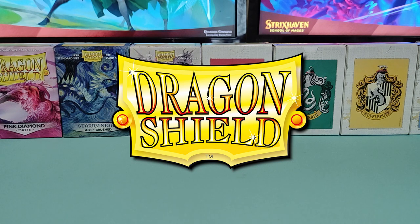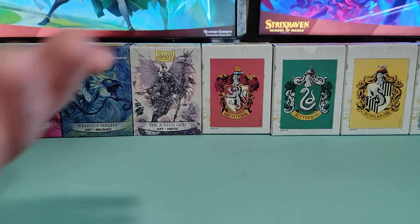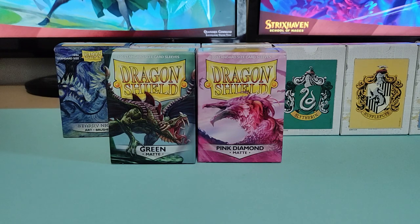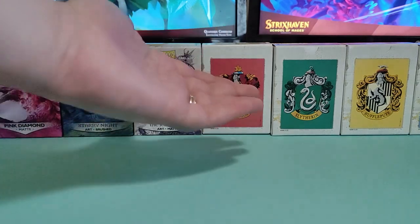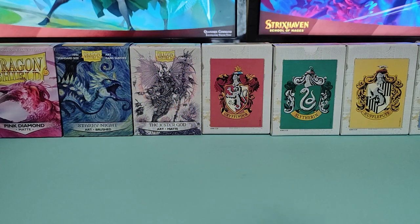The box says 100 standard size sleeves, but there's always more than 100 — at least 101 — every time I've opened their boxes. So if a sleeve does happen to split, which I don't think it will, they give you that option. If you're a fan of Harry Potter, these are great options for you. If you're still not sure whether you should get these sleeves, I really recommend just the colored ones — those are always my favorite. Like if I'm playing a mono green deck, I'm going to suit it up with the green matte sleeves. Maybe my deck is white and red — I'm going to sleeve it up with the pink. And if you love the art sleeves or Harry Potter sleeves, those are great options too. Thank you to Dragon Shield for sending me these sleeves to review, and thank you all for watching — I hope I made it clear which sleeve would be best for you. I'll see you all in the next one.